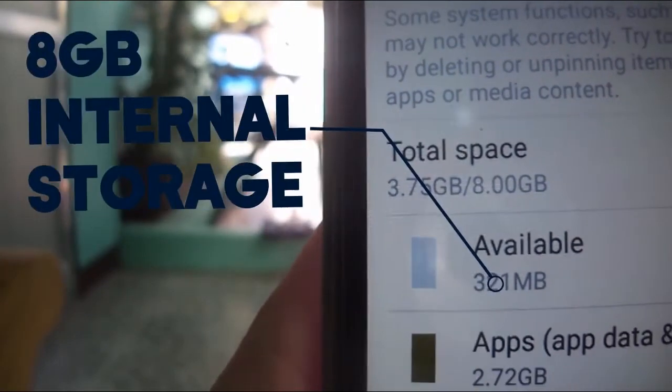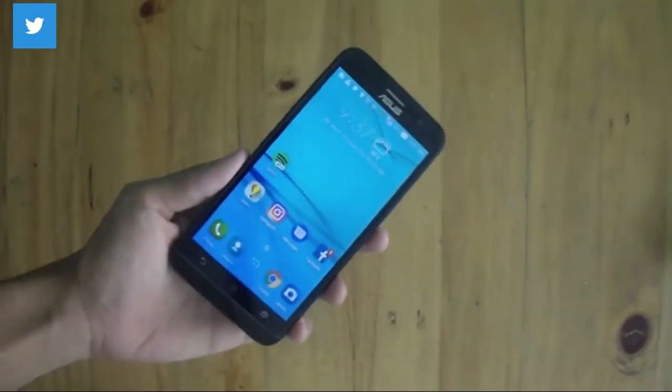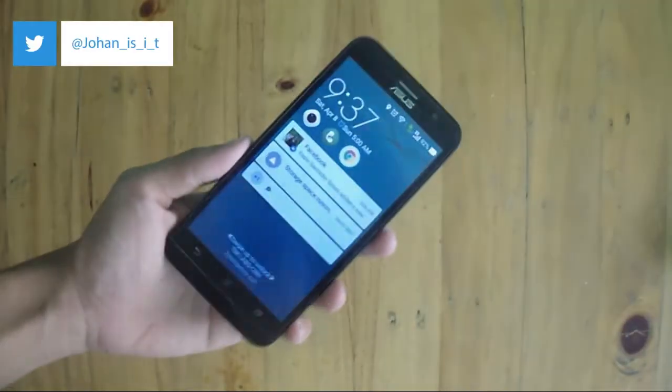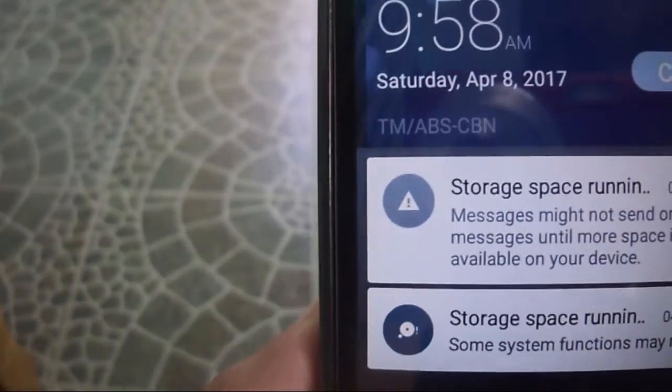The vast amount of bloatware is a concern since the phone only has 8GB of internal storage. Still, you can add a microSD card up to 128GB, though only some apps can be moved to the card. I wish Asus would reduce the bloat in their devices.